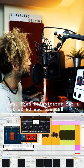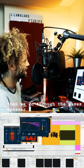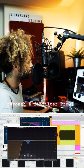I'm going to decapitate it for a bit of EQ and crunch. And then we go through the Waves de-esser. And then we go through a FabFilter Pro-Q.